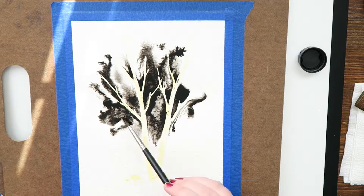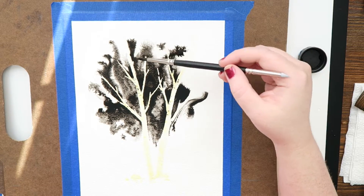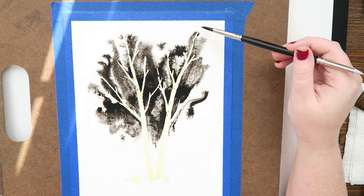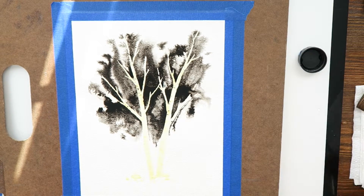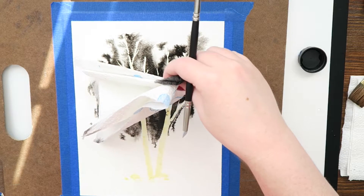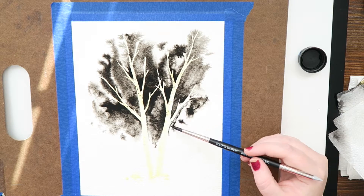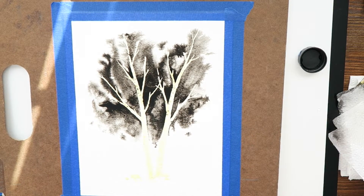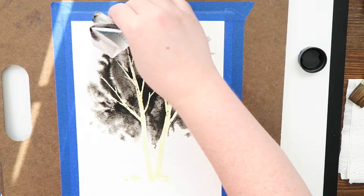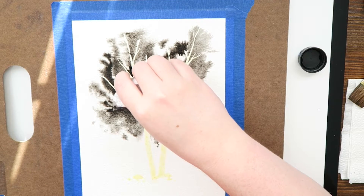I laid the water on the paper pretty thick so it stays wet for all of this. You can do this with ink or with watercolors — it's a very popular watercolor technique. The cool thing is that when it starts to spread, it sometimes looks like it's not going to spread far enough, but it always spreads farther than you think after sitting for a minute. I slowed it down to two times as fast for this part — it's relaxing to do and I think it's relaxing to watch.